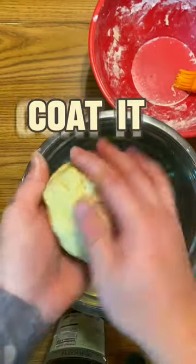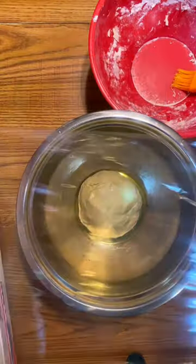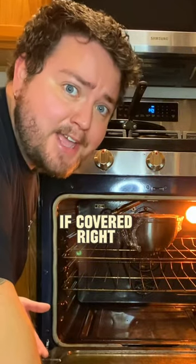Coat in a separate bowl with olive oil. Pizza dough will rise if covered right.